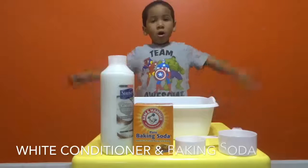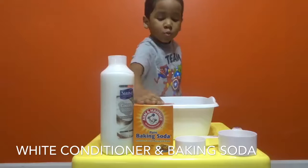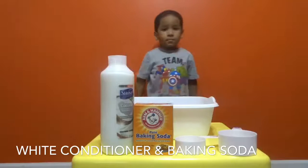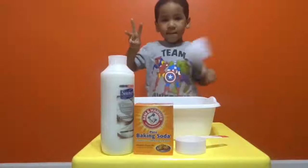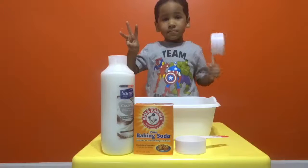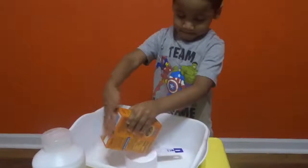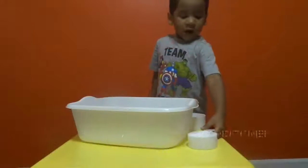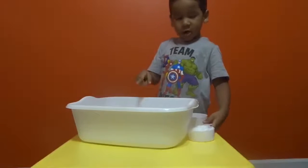We're going to make snow. We need baking soda — a cup of baking soda. We have a cup of baking soda, and I think we're going to put it in.